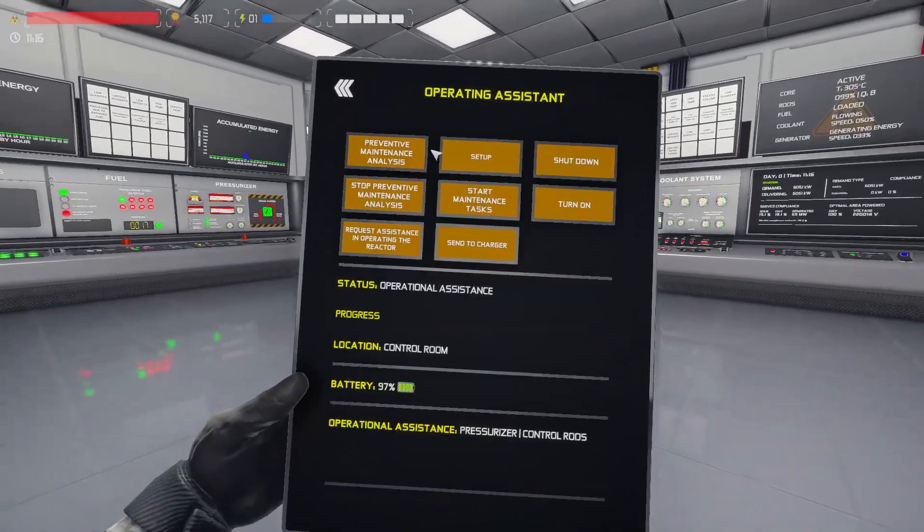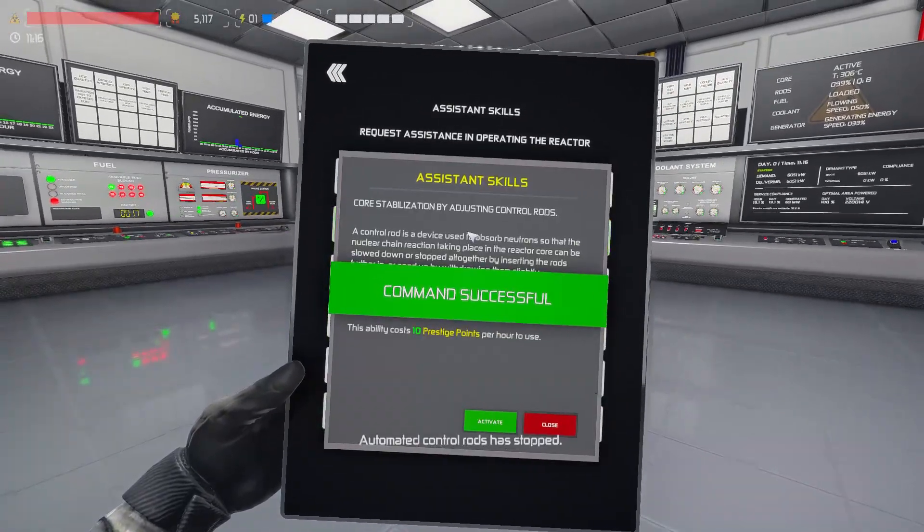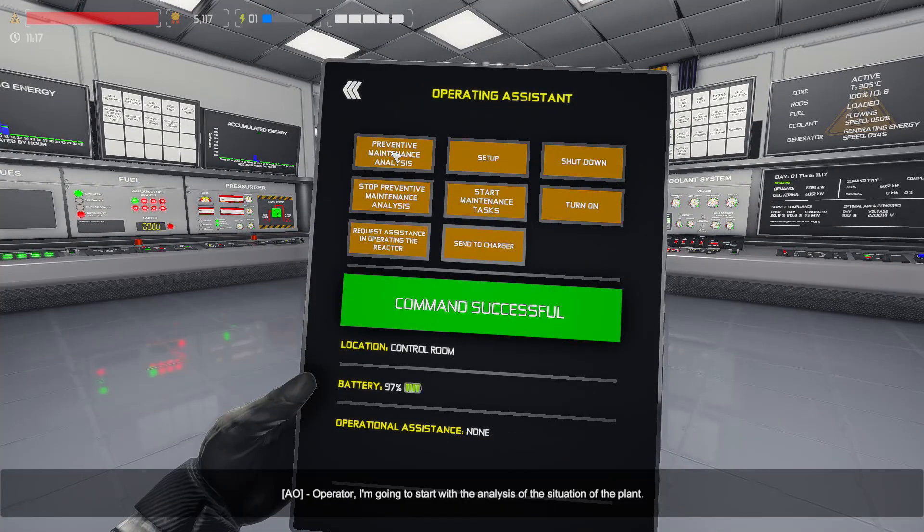While the plant is idle we can use our assistant to gather a maintenance report, so we'll deactivate whatever operational tasks he's doing and send him on a preventive maintenance analysis task.